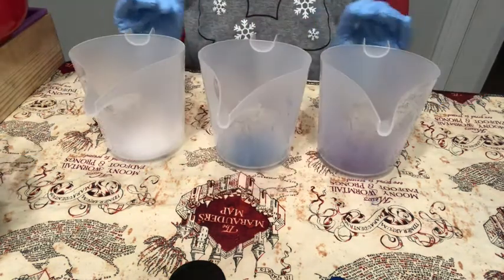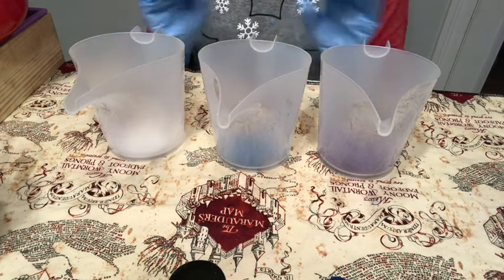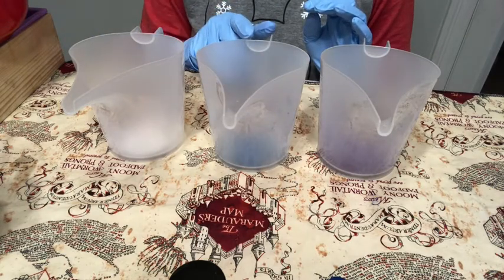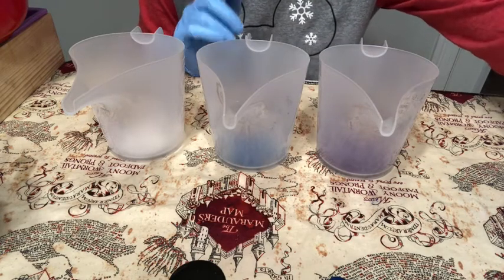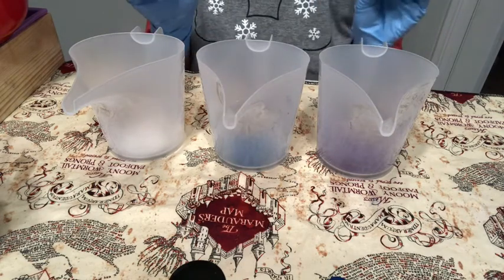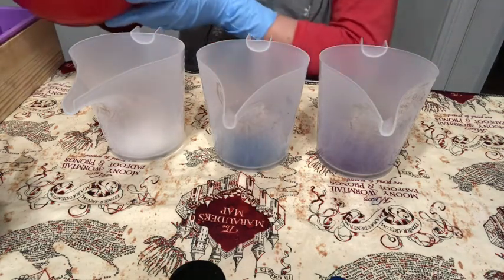I have three different buckets. In this one I have titanium dioxide mixed with water. In this one I have Tropical Teal from Nurture Soap, and in this one I have Orchid Purple from Nurture Soap. We're going to try to do three equal pours.